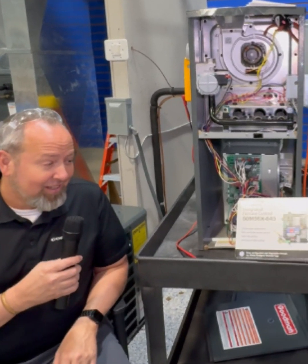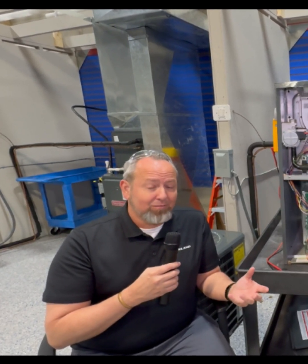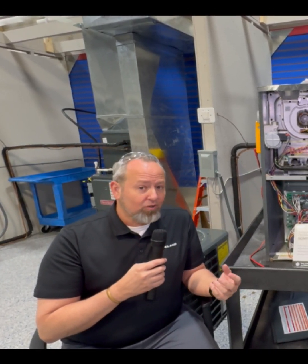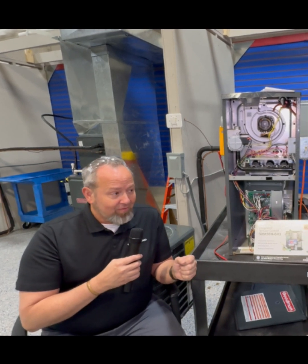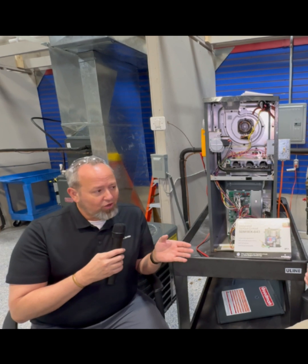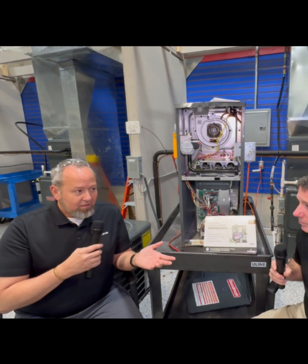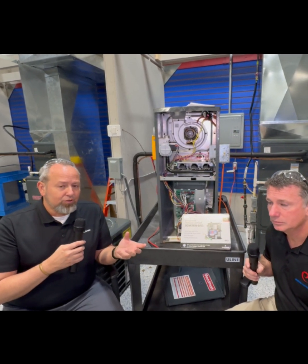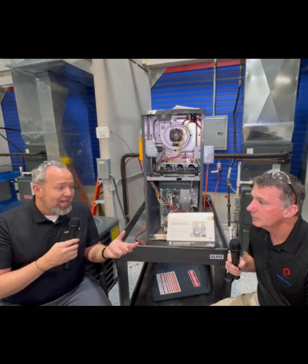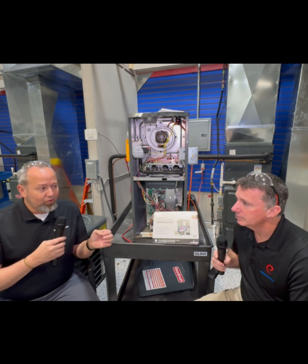That's a great question. With the 50M56X, when we were designing this board, we were looking at the different types of voltages that ECMs receive. Early on, most of our constant torque ECM X-motors would take a 24-volt AC signal. But somewhere around the transition to ECM X-motors in new manufacturing — the July 2019 mandate transition — motor manufacturers were also looking at the signal their motors would take, and from that point forward, most of these motors across the board take a DC signal.